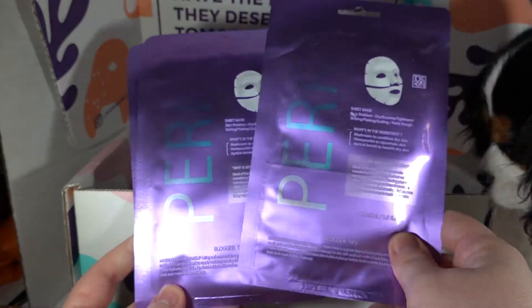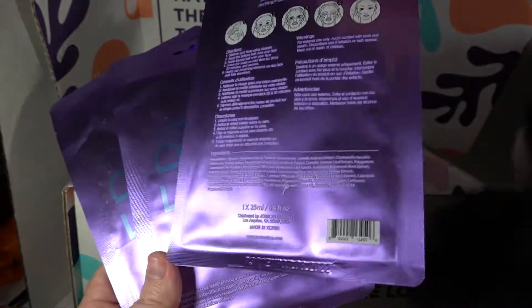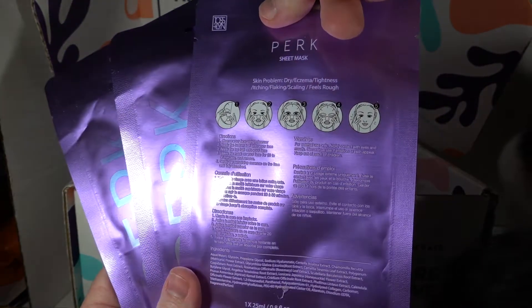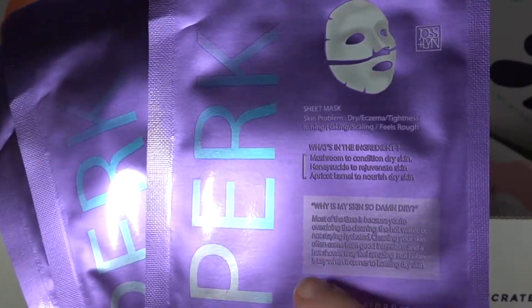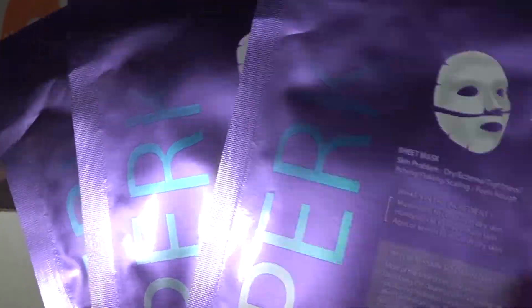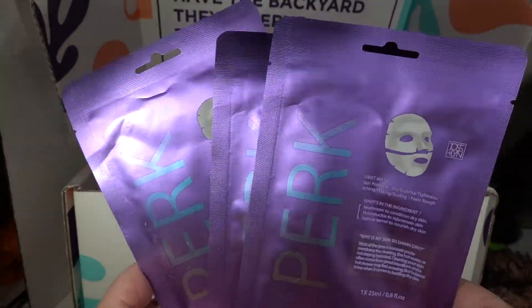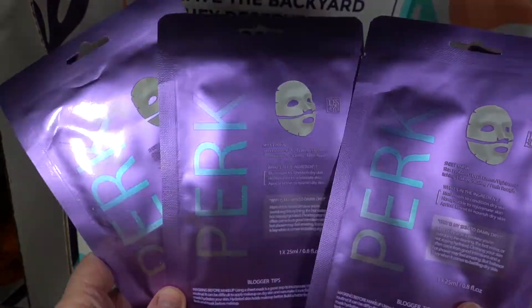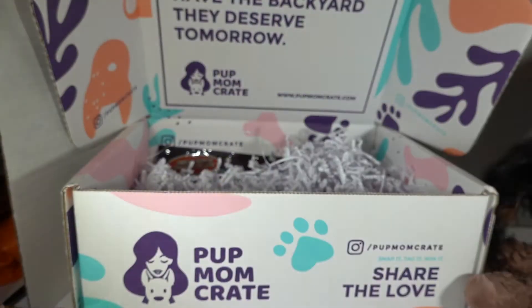Now this is definitely for dog mama. Perk sheet masks — and we have three of these here. It looks like they are two-piece face masks. I don't see a scent listed here, but it does say mushroom, honeysuckle, and apricot kernel. I love myself a good face mask. They're kind of hard to show on camera, but they feel really nice and plump. I will be so excited to try one later.